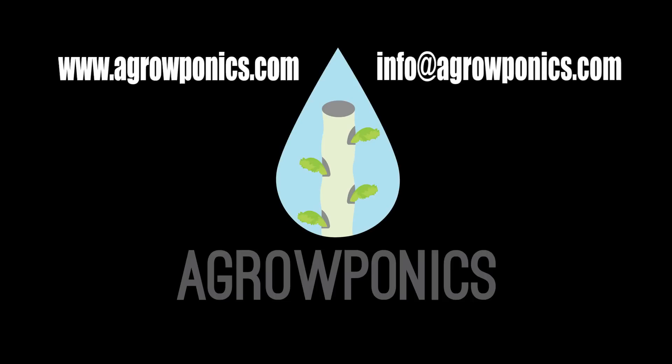And don't forget, please send us pictures through Facebook or email when you set up your own vertical hydroponics or aquaponics systems at home. Thank you.